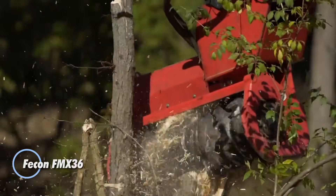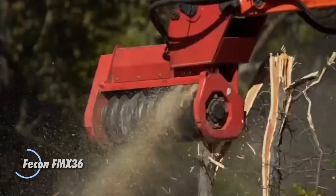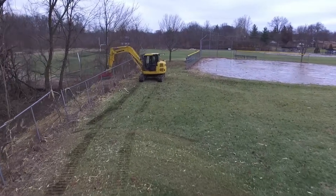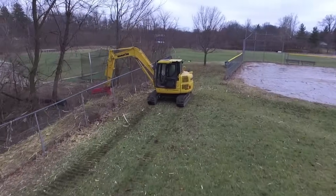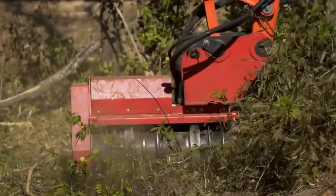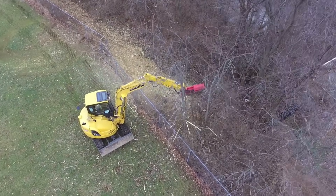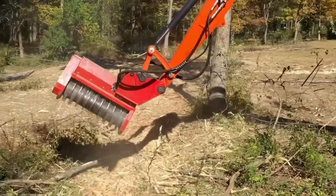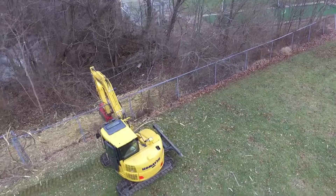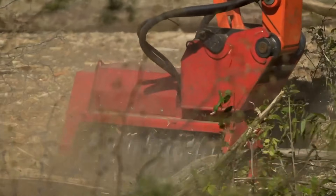The Fecon FMX 36 is a compact but highly capable mulching head built for 5 to 10-ton excavators, offering strong performance in a lightweight package. With a 36-inch working width and an overall width of about 44 inches, it's easy to maneuver while still delivering serious cutting power. Weighing roughly 850 pounds, it uses Fecon's split-ring rotor design fitted with 18 cutting tools — available in qubit knife or qubit carbide options — spinning at around 2,400 RPM. Its 45cc variable displacement hydraulic motor automatically adjusts torque and flow to match the excavator, ensuring smooth, stall-free operation in demanding conditions.